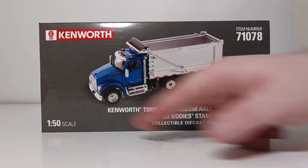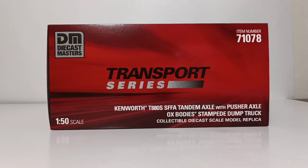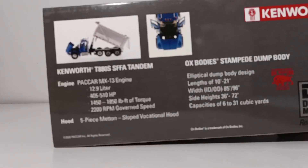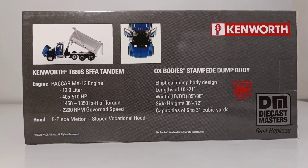The Kenworth badge is at the top left, as always, at 1:50th scale. The Kenworth trucks have a red background, which matches the red of the Kenworth name. On the back, you have two pictures depicting some of the working features on the model, and underneath that, some features of the real-life Kenworth T880 — such as the PACCAR MX-13 engine, which, depending on configuration, has anywhere from 405 to 510 brake horsepower. On the other side, you can see details about the Ox Body dump, including an elliptical dump body design with lengths of 10 to 21 feet, a width of 85 to 96 inches, side heights of 36 to 72 inches, and capacities of 6 to 31 cubic yards.